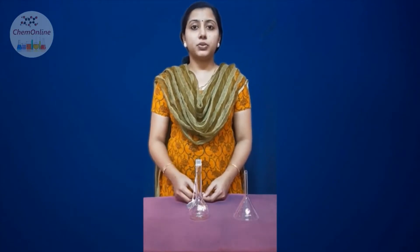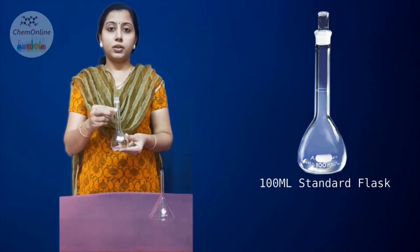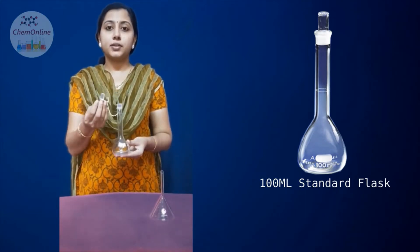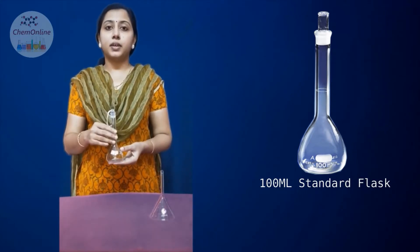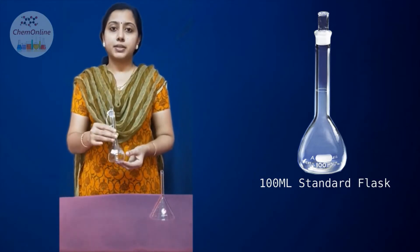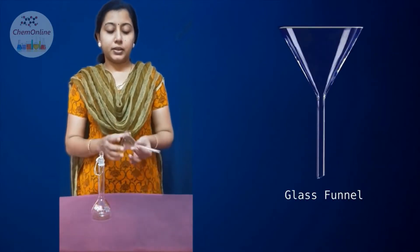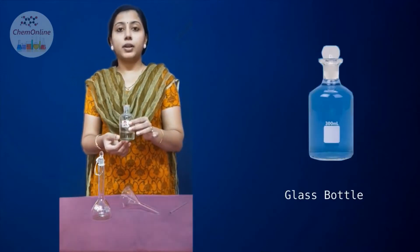First, let us see what all things we need to prepare or make up a solution. We need a standard flask, which has a flat bottom and a long neck, and is provided with a glass stopper. The standard flask may be of different capacities like 100 ml, 250 ml, 500 ml, etc. Here we have taken a 100 ml standard flask. We also need a glass funnel and a glass rod for transferring the solution, which will be provided in a small glass bottle.